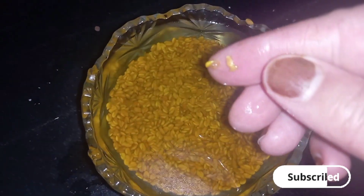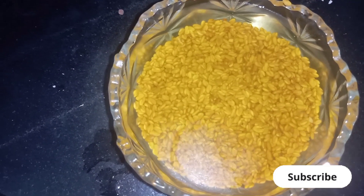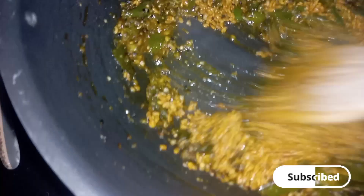We will cook them for 10 to 15 minutes. If you want to boil it, you can see that it will become soft and warm. Then we remove the water and add it back in and mix it well.